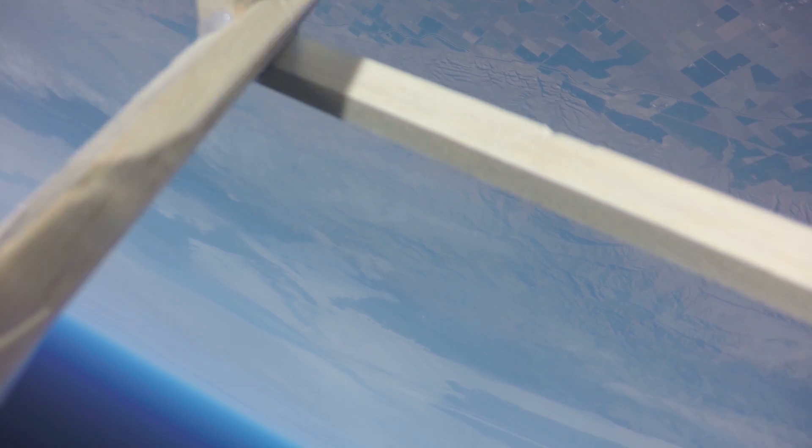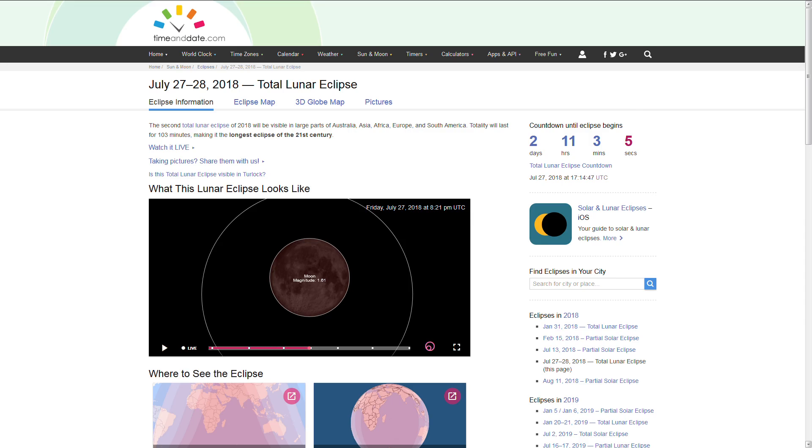This was the second of three test flights I had scheduled for an upcoming lunar eclipse, which is going to take place on July 27, 2018. The eclipse path is going to be visible over Eastern Africa, the Middle East, and India.